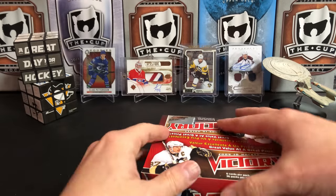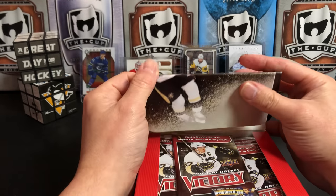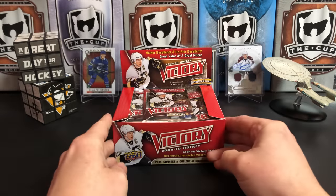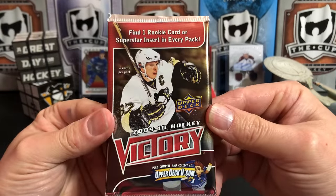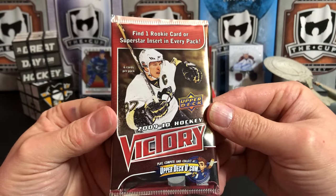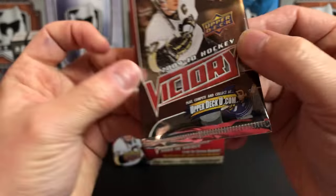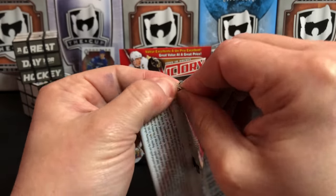I'm not really sure what to expect. I knew that Victory was in the price range that MVP is nowadays. It had Sidney Crosby on the box so figured, why not, let's try it out. So there's the packs — we're gonna get one rookie card or superstar insert in every pack, and we can play compete and collect at upperdeck.com, though that probably doesn't exist anymore.